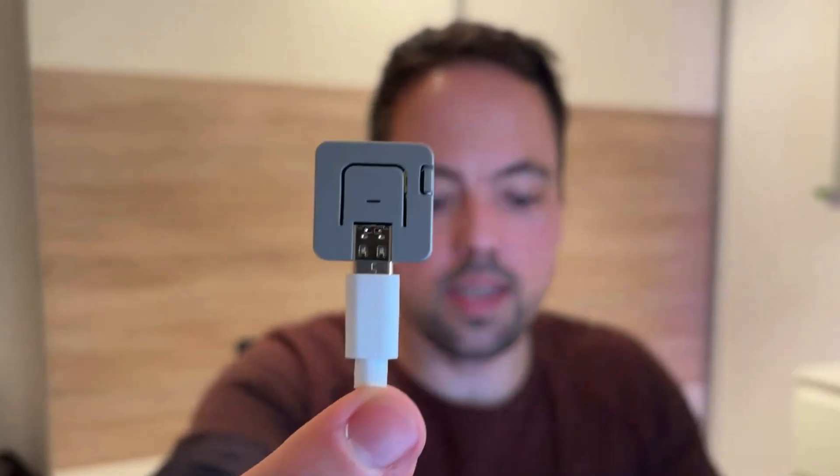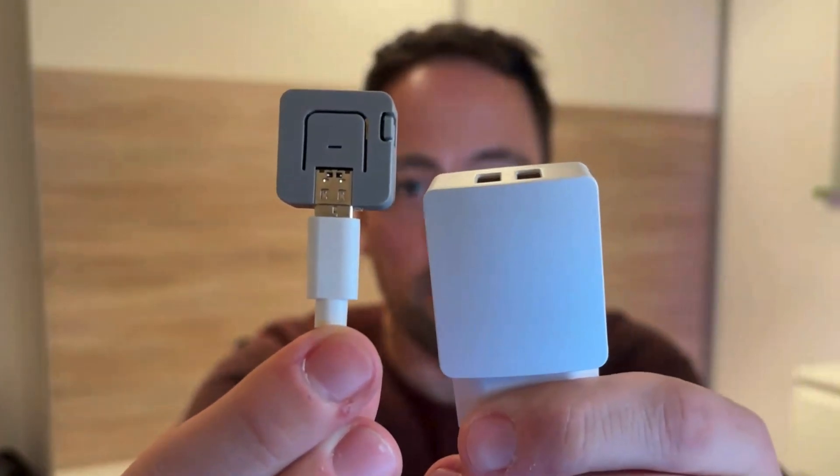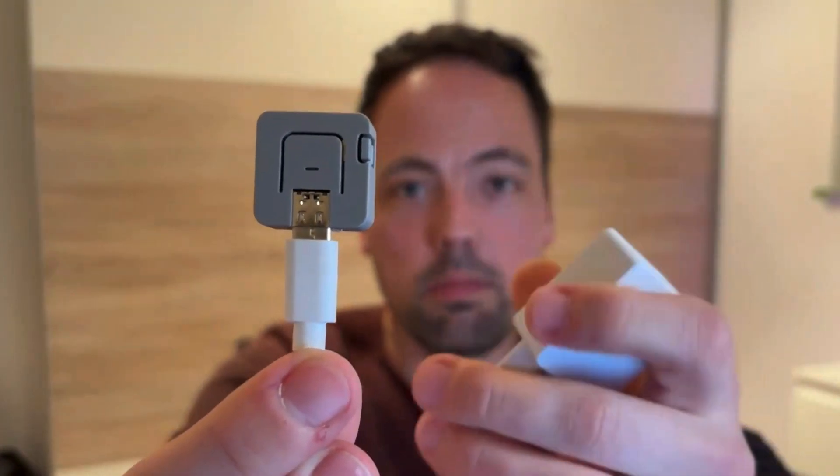Then you can just power the ESP board via a standard USB-C cable using a 5V power supply via your standard mains outlet.